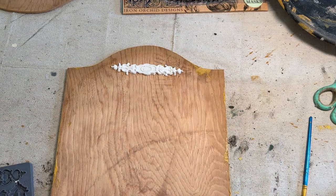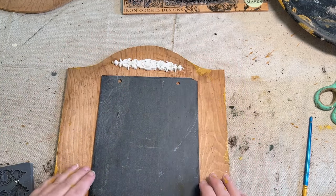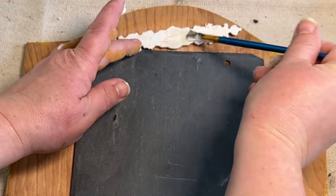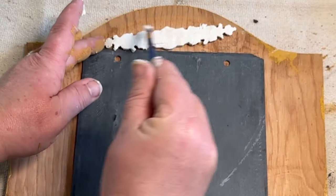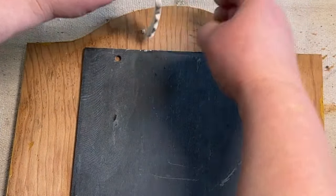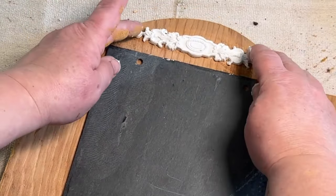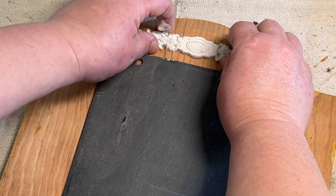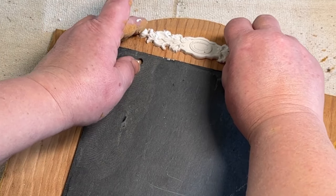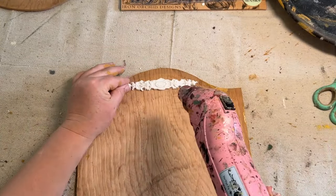I'm just going to put this one on here and use my slate as a guide as to where I want to put it and make sure I get it centered, straight, and in the middle. Then I'm going to add some glue to the back and apply that to my piece of wood. I'm not using any special glue here — this is Gorilla wood glue, and it works really well. I've used it to affix my molds to other pieces of whatever I'm going to stick them on, whether it be glass or whatever. I just make sure I get the glue all the way to the edges so they stick down really well, and then I just lightly push down on them to make sure it's stuck.